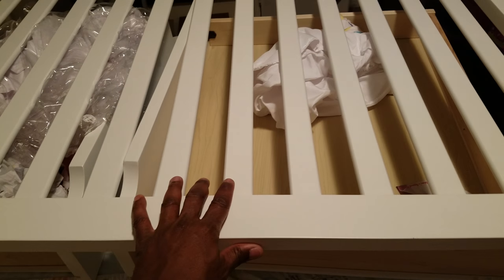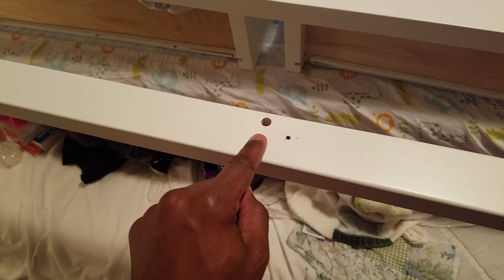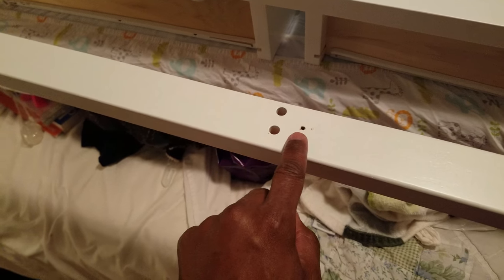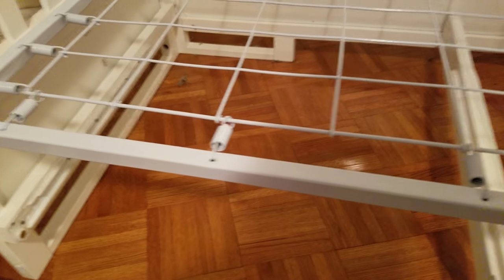When you take the drawers out and remove the main rail for the crib portion, you have to take that off and replace it with the toddler rail. There are two nubs and a screw hole, and this anchors the sliding mechanism on that drawer, so the drawers actually slide on these anchors.